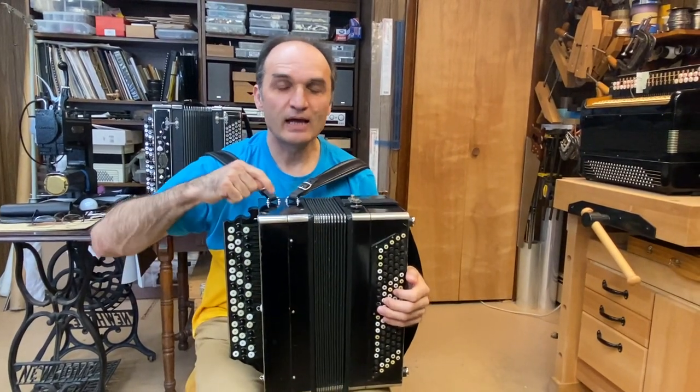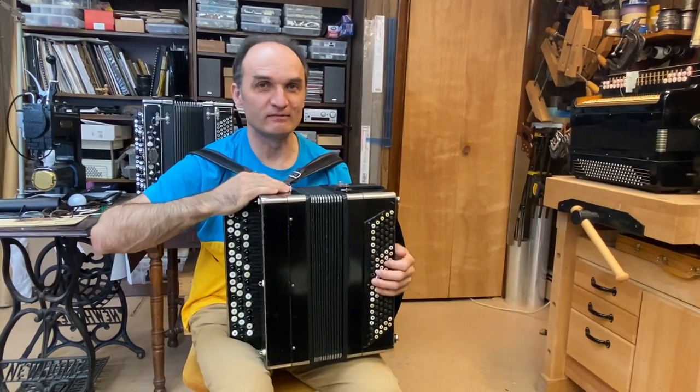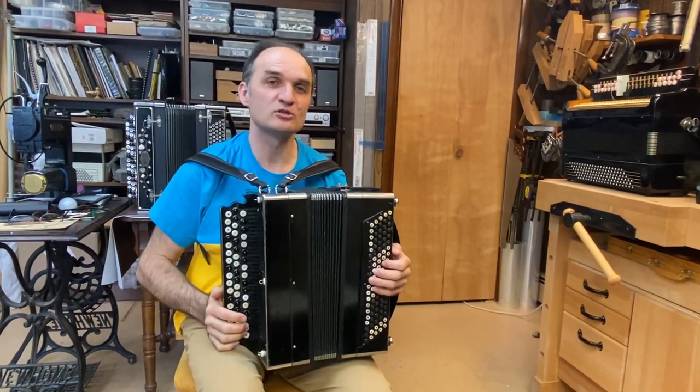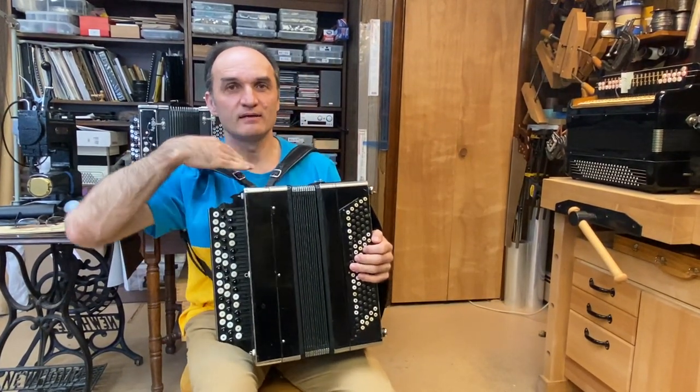Of course, I don't play that soft even for myself. And especially when I play for someone else, I would play something like this.